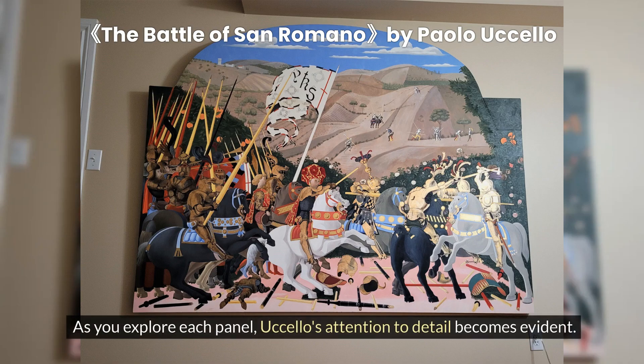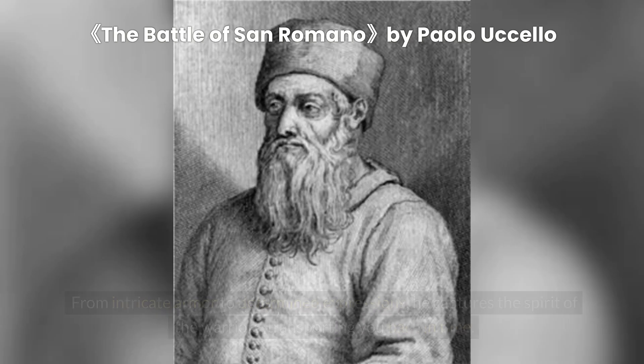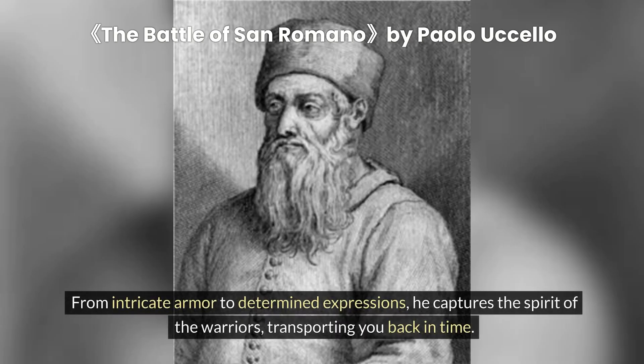As you explore each panel, Uccello's attention to detail becomes evident. From intricate armor to determined expressions, he captures the spirit of the warriors, transporting you back in time.